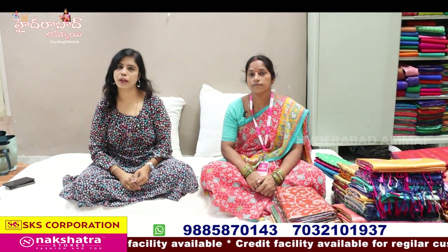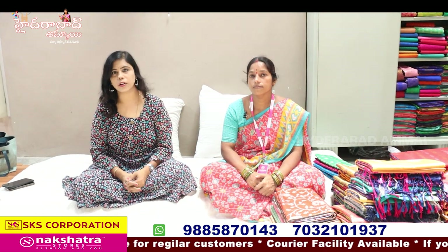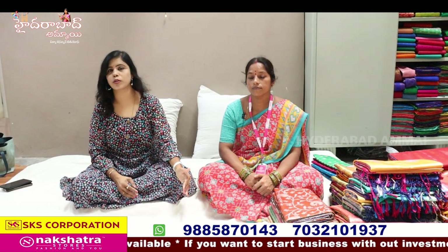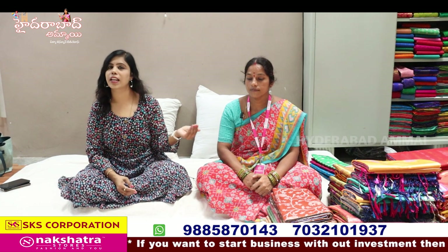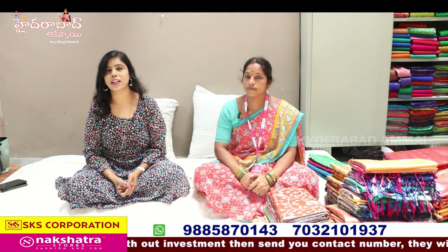Now let's talk about the Pattu Sari collections in SKS. We also have several different products. We will share about the latest collections in this video. We are in the Dussehra and Diwali season — getting married and taking care of the marriage season. We want to stay good for sarees, so visit during the travel season. You can see these collections here and share samples with your customers.